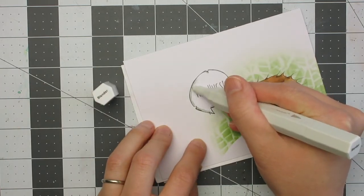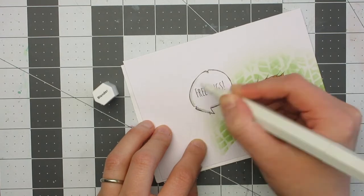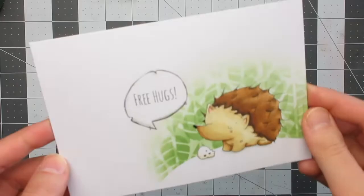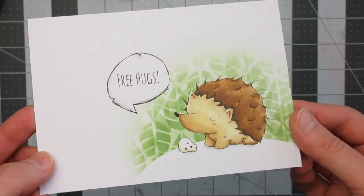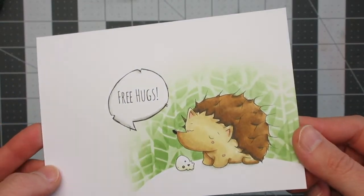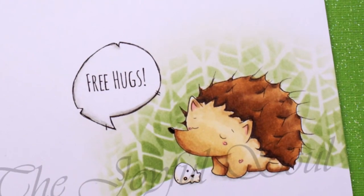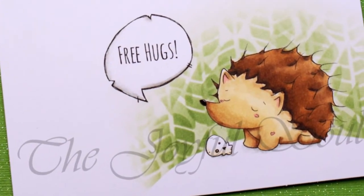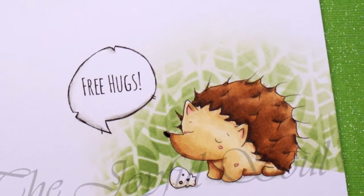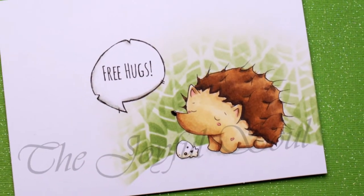And that will complete my card — a one-layer hedgehog card using an Audible Art digi and some layered stenciling. I hope you found this interesting and useful. If you enjoyed it, please press the like button, and I'd love to hear from you in the comments below. Don't forget to hop along with the other videos in the hop — all the information and a list of the products I used are down below.